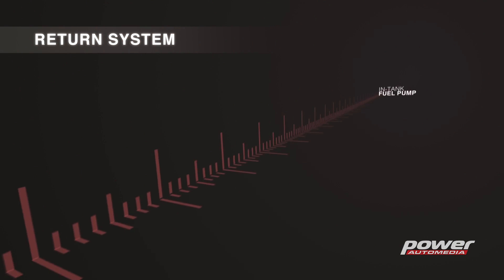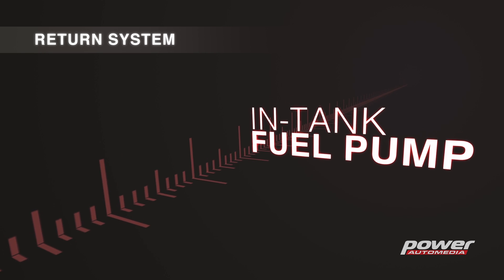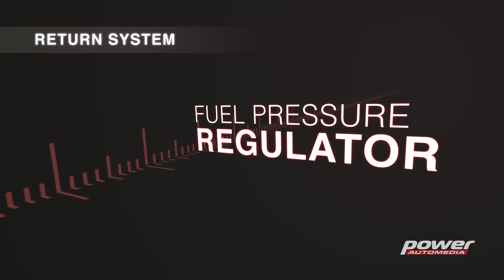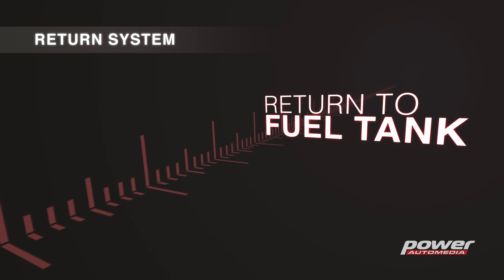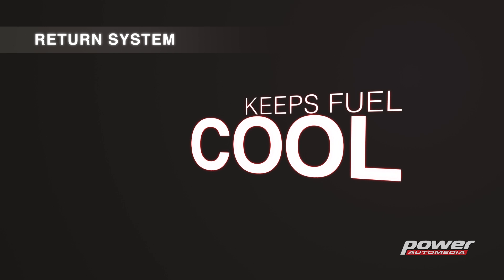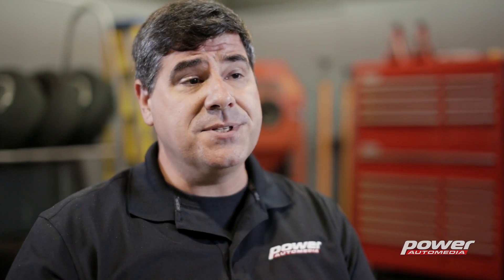In a return style system you're actually sending fuel in a big loop. It travels forward from the pump up to the engine bay, goes through the fuel rails, and pressure is controlled by a regulator that bleeds off a little bit of the fuel and sends it back to the tank. Return style systems are very consistent in terms of pressure and flow, and they also help keep fuel cool by returning it from the hot engine bay back to the tank.